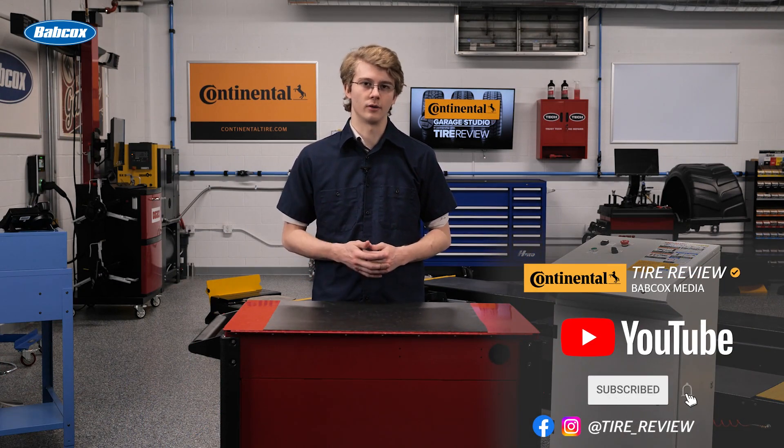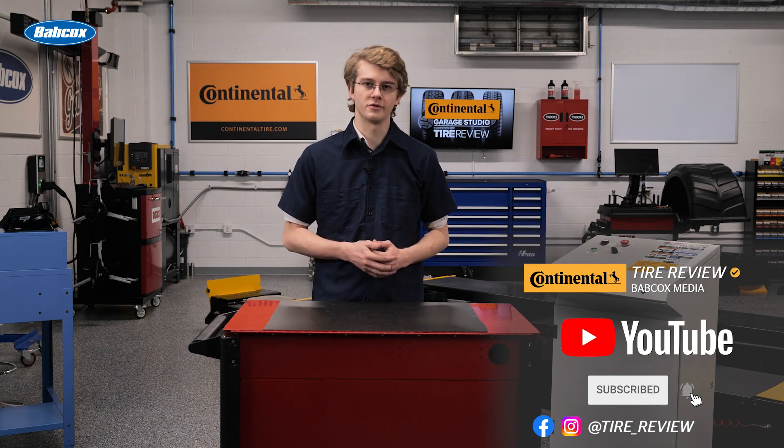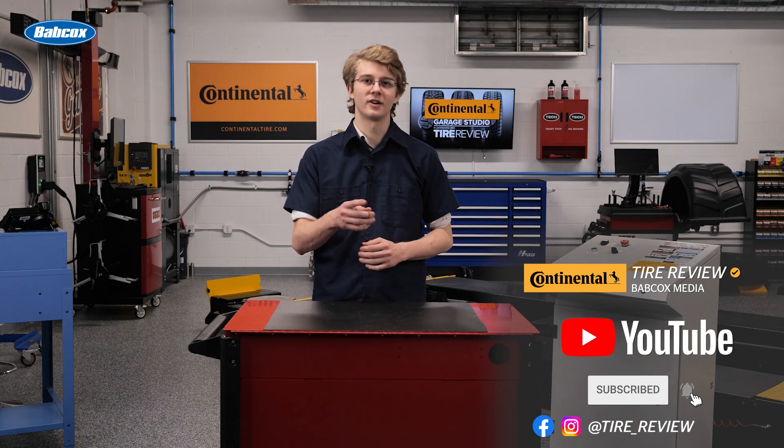Don't forget to follow us on Instagram and Facebook, and subscribe to our YouTube channel for more tire, service, and shop operations videos. I'm Christian Hinton, coming to you from the Tire Review, Continental Tire Garage Studio, at Babcock's Media. Thanks for watching.